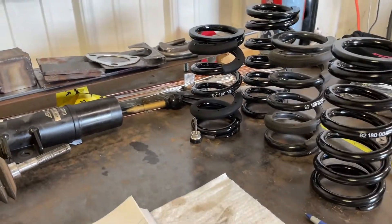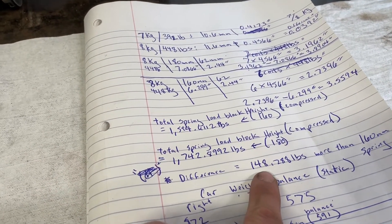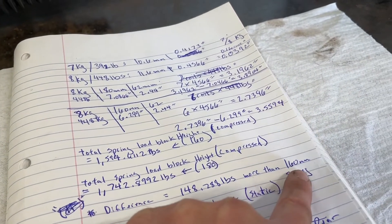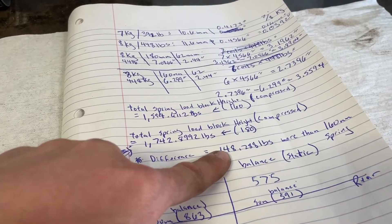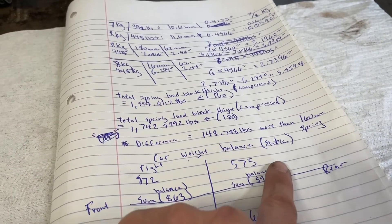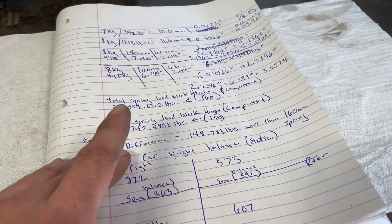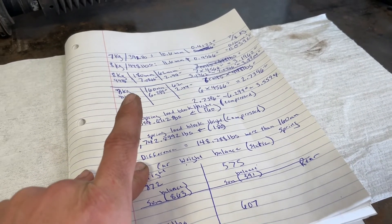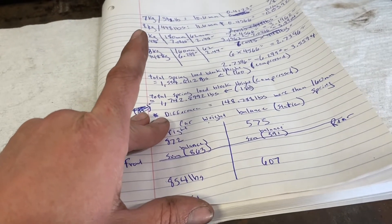The difference between the 160mm and 180mm spring is about 140 pounds more load capacity on the 160mm side. This gives you the static sum of how much load the spring can handle. For dynamic loading you'd need weight scales and proper angle measurements of the load on each corner from front to rear.